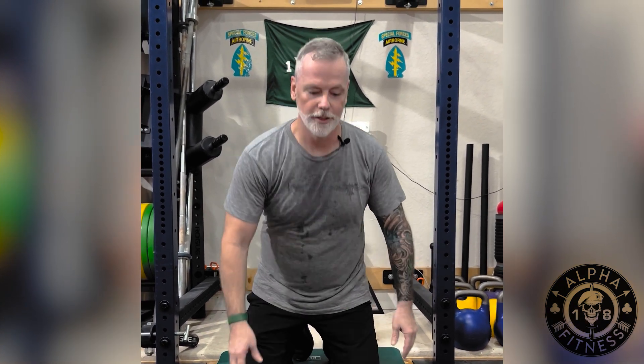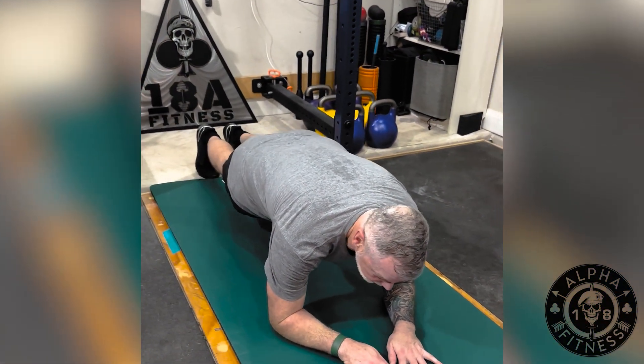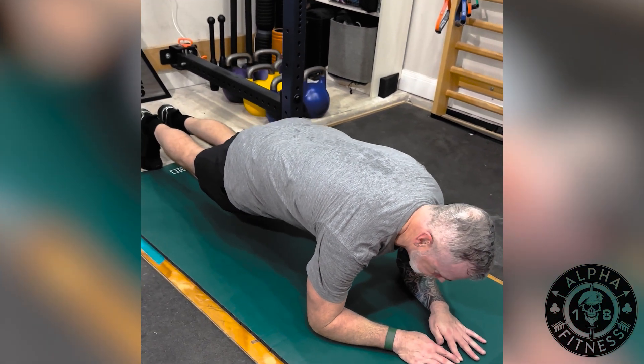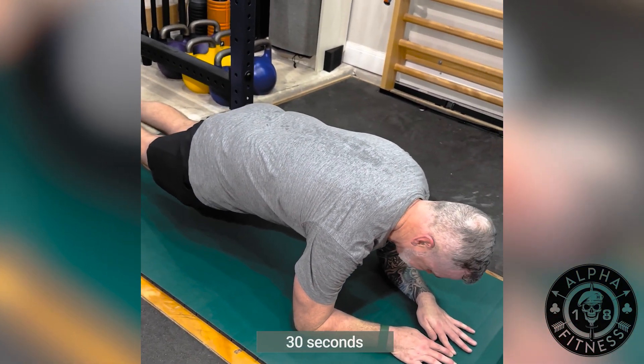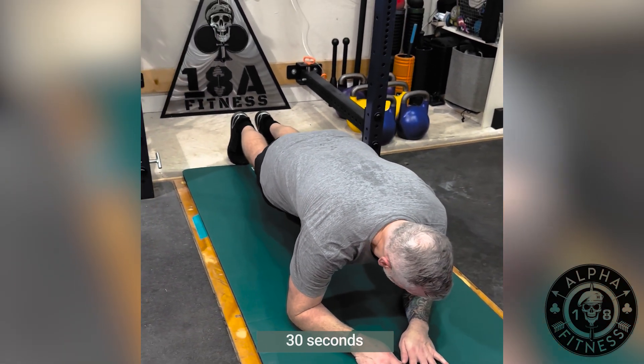Hey everyone, going to the plank series. What we're going to do — we're going to hold the plank for 30 seconds. Make sure your core is nice and tight and just hold it. You're going to get on your elbows, get your butt down, squeeze it, and just hold this position for 30 seconds. Nice and easy. Make sure you're breathing in through the nose, out through your mouth.